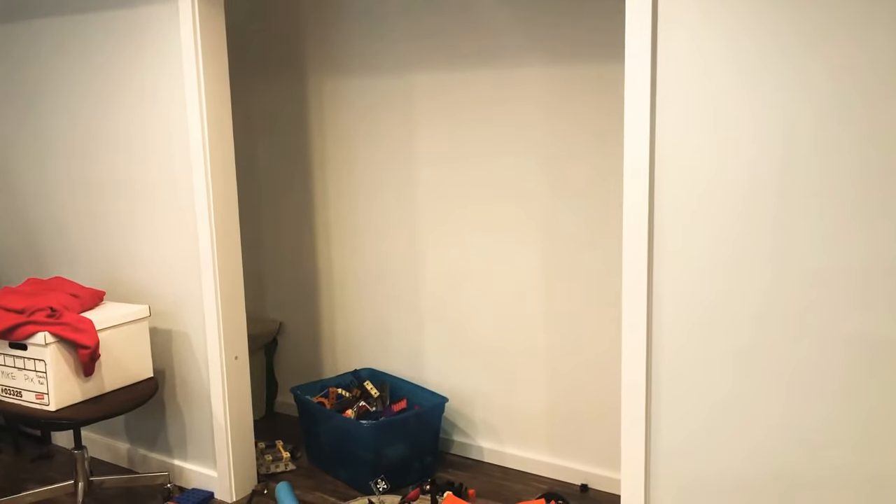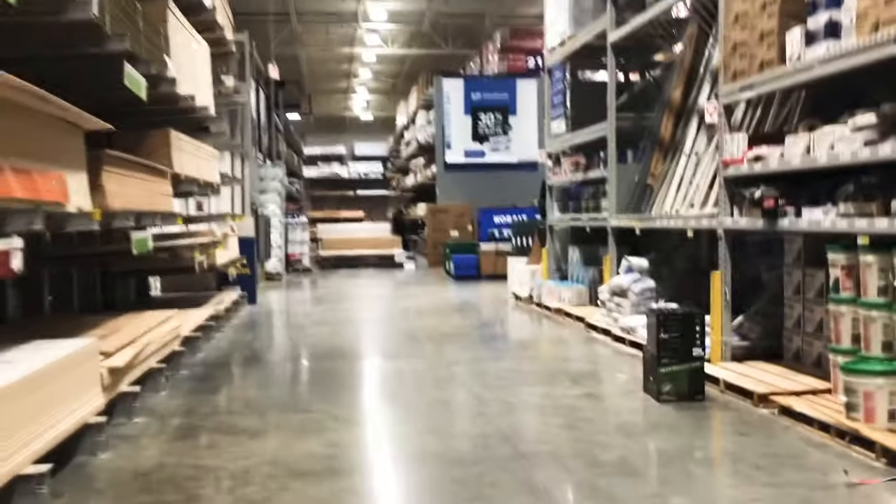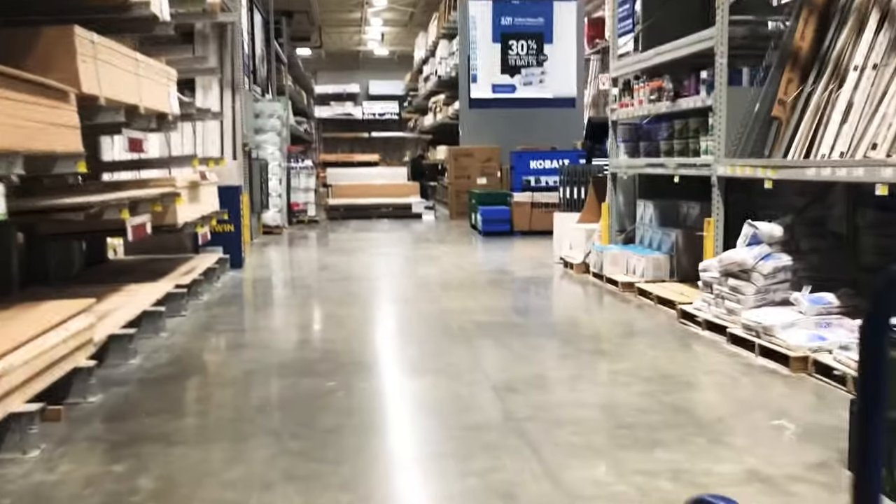The first thing I needed to do was measure my space to figure out exactly what I needed in supplies. Lowe's sells some particle board shelving already cut and bull-nosed and ready to go, but it's only eight feet long. So I figured out that because this space is a little over that, I was gonna need a little extra materials than I thought in the first place.